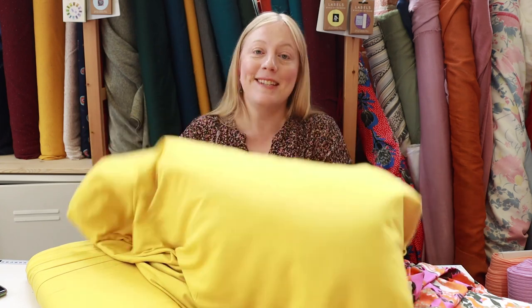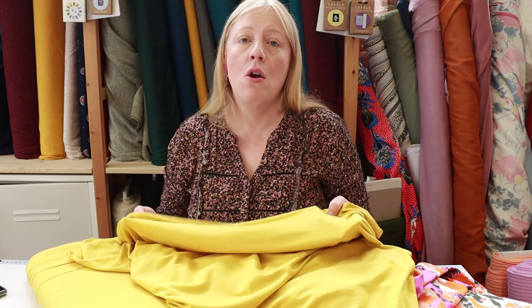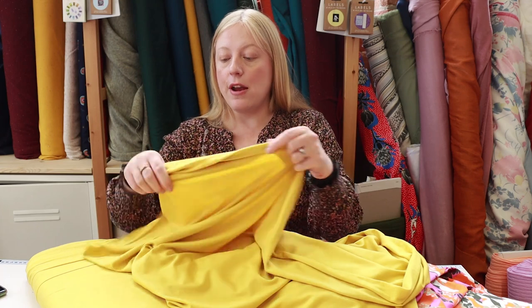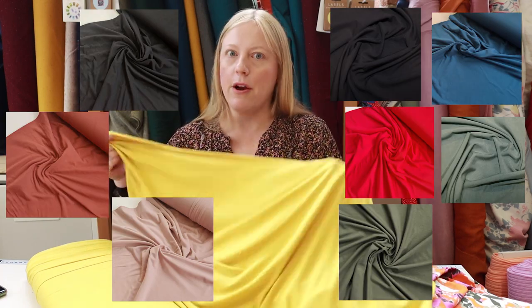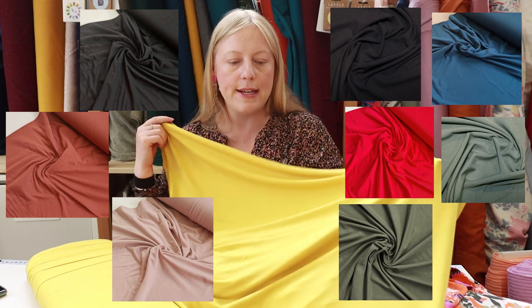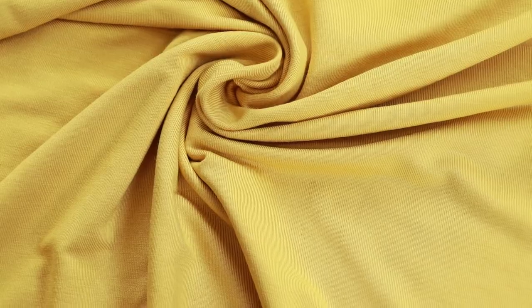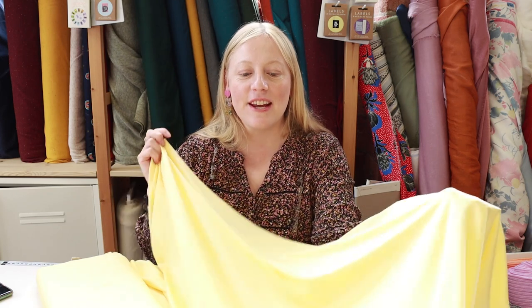We also have a really good range of bamboo jerseys. Bamboo jerseys are viscose jerseys, so they have the same lovely drape and movement. The same patterns work really well — a loose-fitted tee or a wrap dress. They have a lovely four-way stretch and good recovery, come in a rainbow of colours, and are really soft against the skin because of the bamboo.